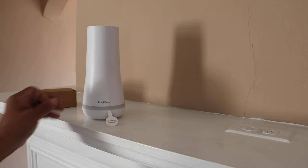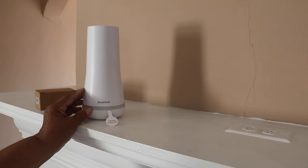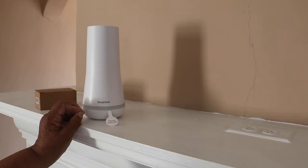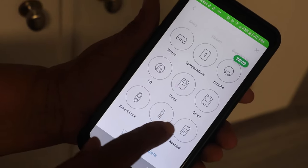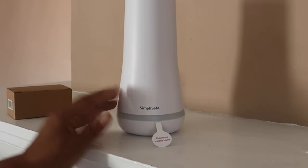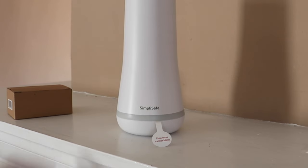Here we have the brains of the entire system — the base station. Unlike the camera, it doesn't require internet service. It runs solely off SimpliSafe's cellular system. You don't need a landline, all you need is your cell phone. It controls all the sensors and the alarm, and it lets SimpliSafe know if you have an intruder in your house.